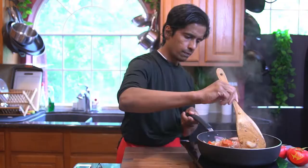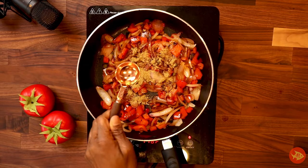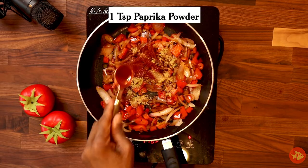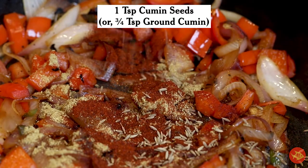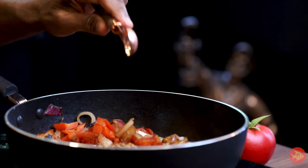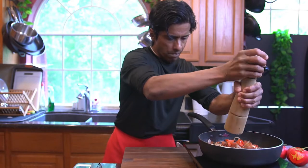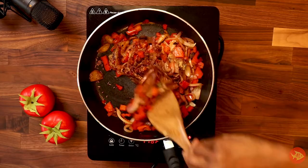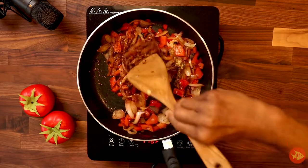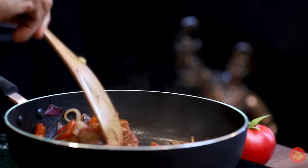Turn the heat to low. Add one teaspoon ground coriander, one teaspoon paprika powder, one teaspoon cumin seeds or three-fourth teaspoon ground cumin, and one-eighth teaspoon pepper. Cook, stirring constantly so as to not burn the spices, until spices become fragrant, about one minute.